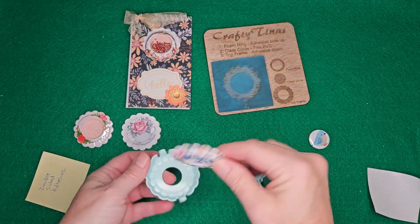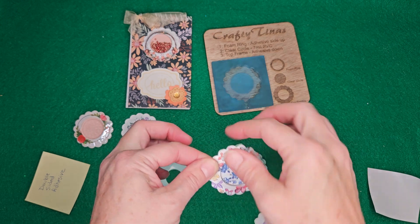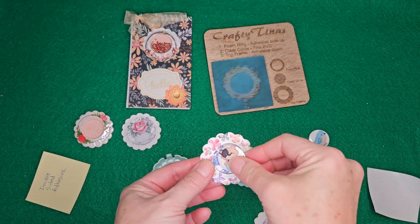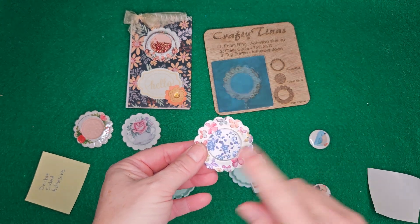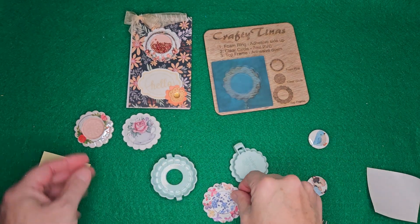When it comes out, you have the frame, the indent, and the cardstock on the back. Now your magnet goes straight inside. Super cute way to make a card so that you can add a keepsake magnet.